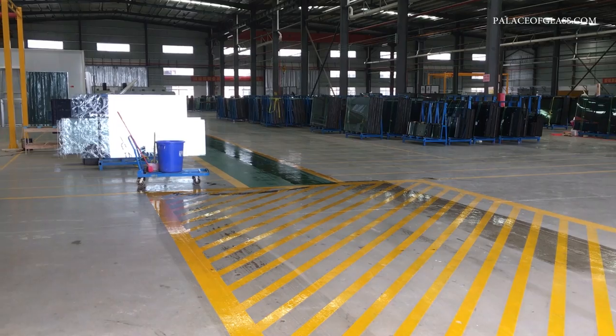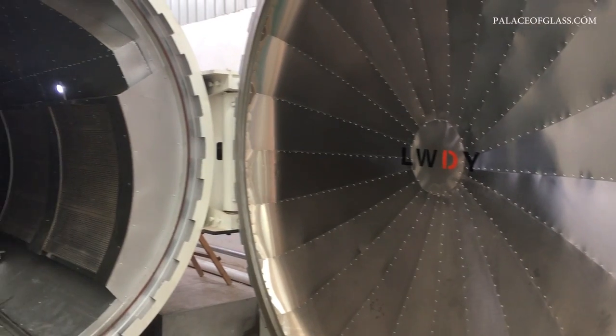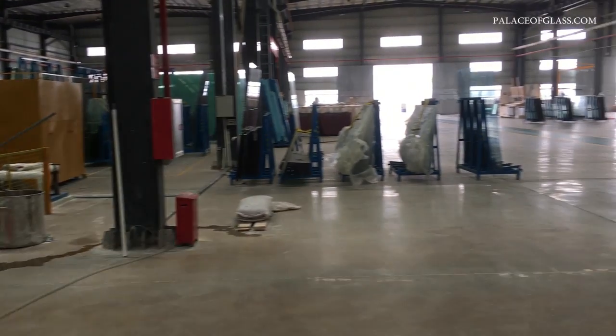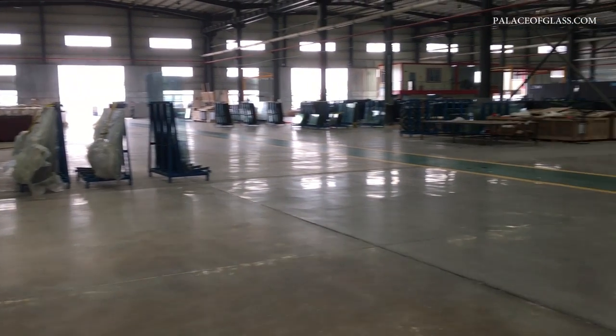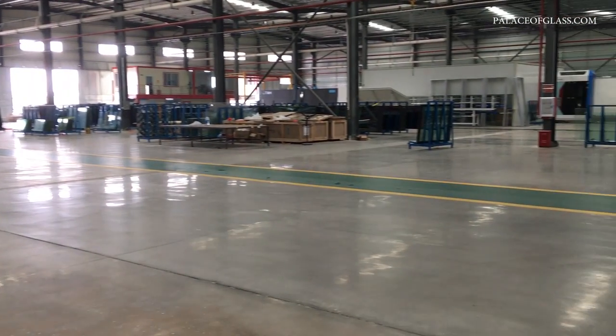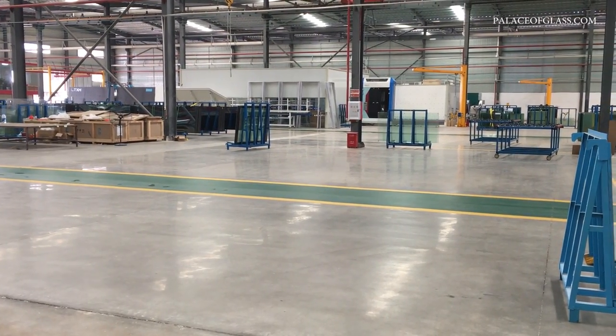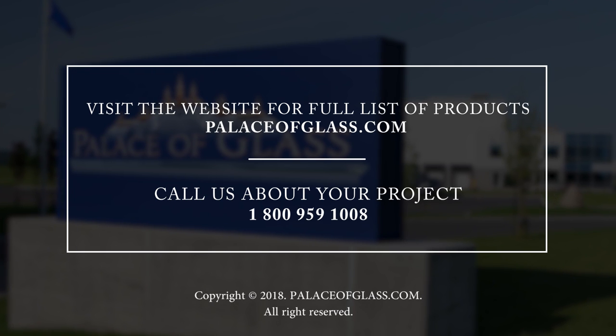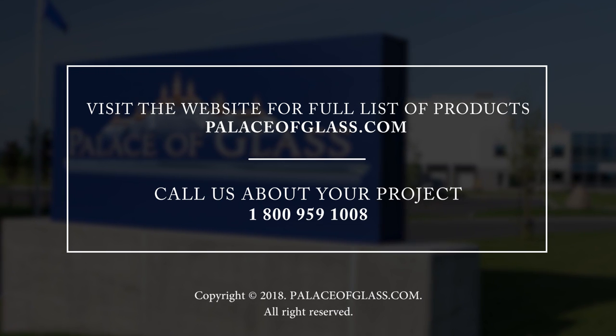Watch our next video on painted and decorative glass to learn more. Palace of Glass has an award-winning production crew that will help you with your order from start to finish. We will help you understand the styles and kinds of decorative glass suitable for your project and provide a free estimate. Contact us for a free consultation today.